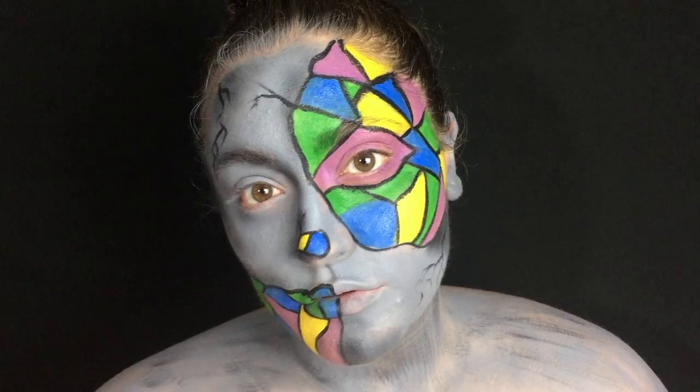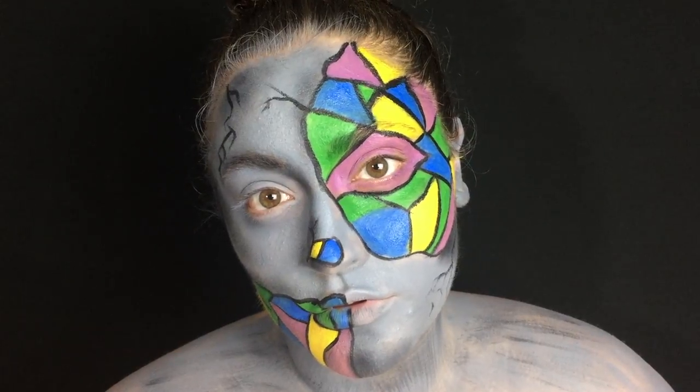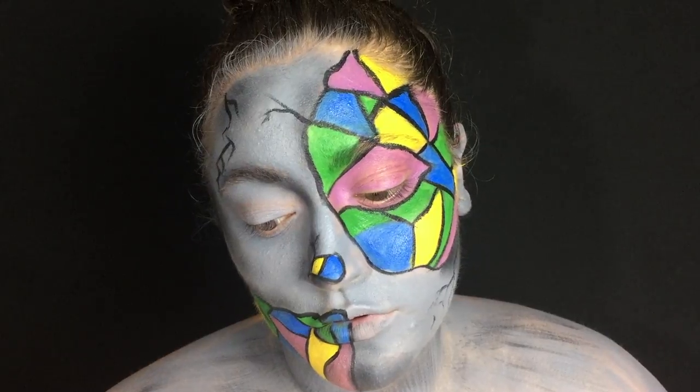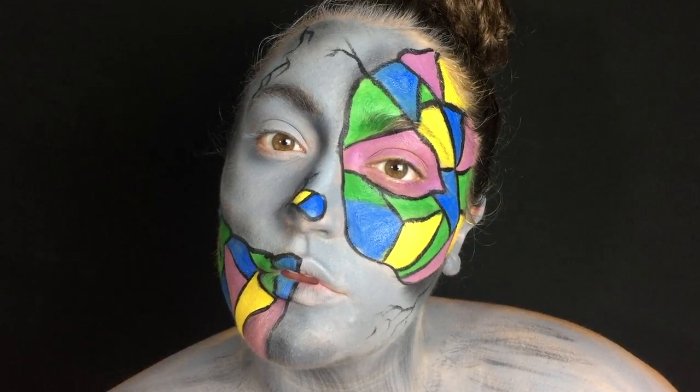I hope that you guys liked it. If you did, please be sure to give this video a thumbs up and subscribe to my channel so you don't miss any more of my Halloween looks. Thank you so much for watching. My name is Alexis and I will see you tomorrow. Bye!